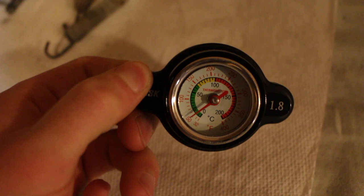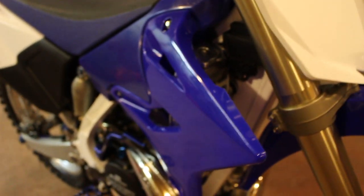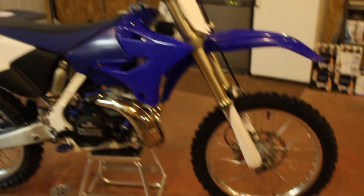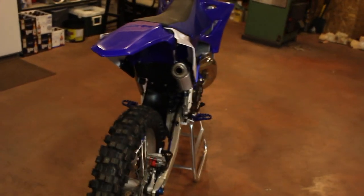One thing I did try for this bike was the Tusk temperature gauge with the gauge cap, but unfortunately it didn't work too well, so I had to go back to the stock radiator cap. Basically, once the bike got up to operating temperature it would just start flushing coolant out of the overflow line — I think it's because of the difference in pressure that the cap was rated for. But on the first start, the bike runs well. Looking forward to getting the graphics on and getting out to ride it.